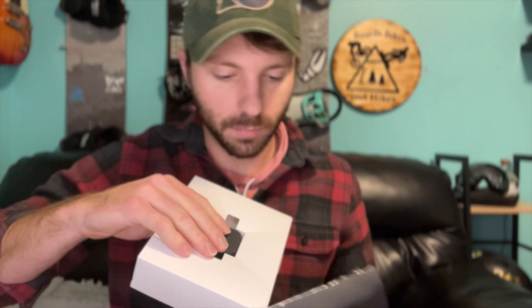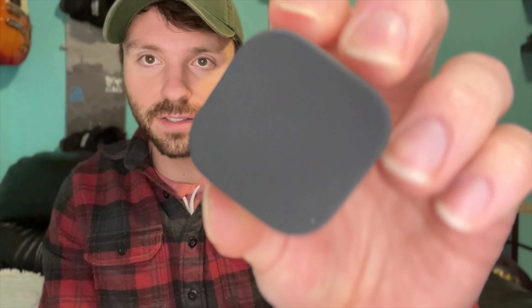The first thing we're going to do is open this box up — there's a little red tab to open right here. Inside there's a nice lens cloth as well as a Max Lens, which is fully encased. I'm going to leave that case on for installing it, just to make sure that I don't scratch the camera lens.